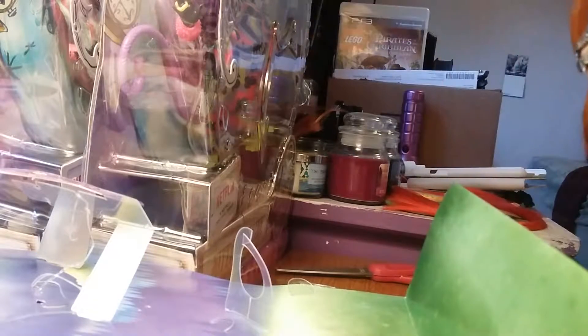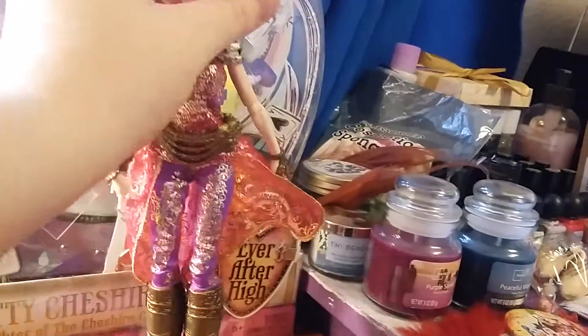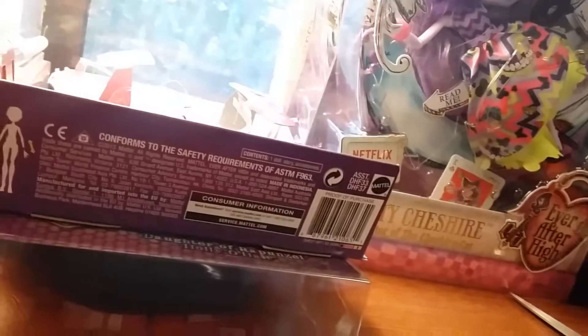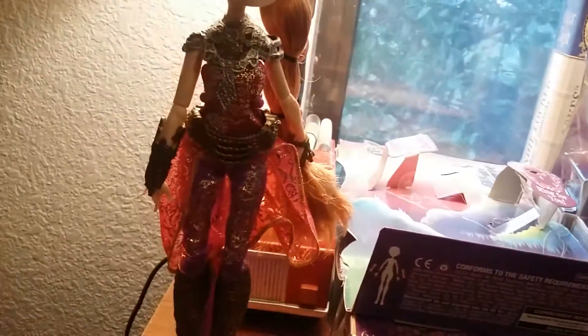She does not come with a doll stand or a brush, just so you know. She does come with a ring and a little Dragon Games card with a picture of her dragon. I had some extra stands to the side, so I can simply snap her into a stand and review her. This is all she comes with — no stand, no bag, no nothing. She is Dragon Games, so it makes sense she wouldn't come with a bag. Separately, she does come with a dragon, but you have to buy the dragon separately.